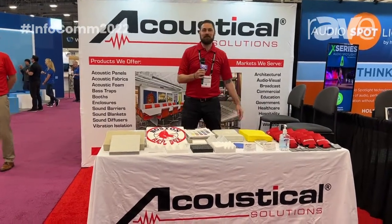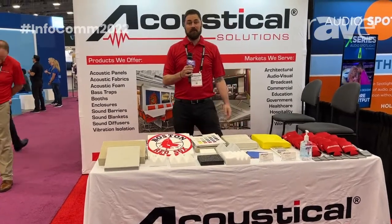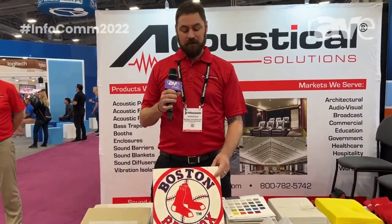Hey there, this is Adam Beeson with Acoustical Solutions here at Infocom 2022. Here to show you guys our new designer art fabric wrapped acoustical sound absorbing panel.